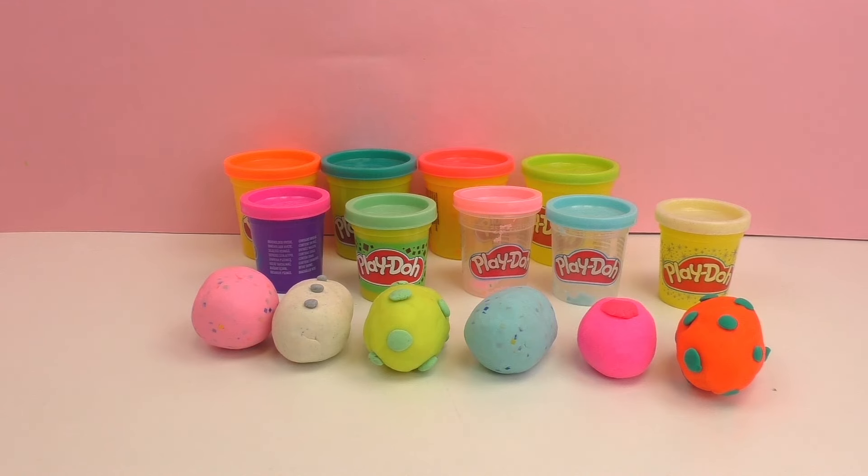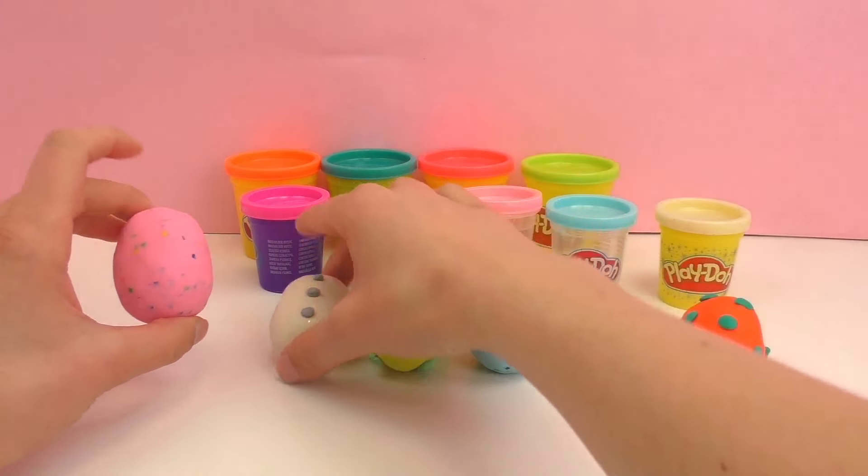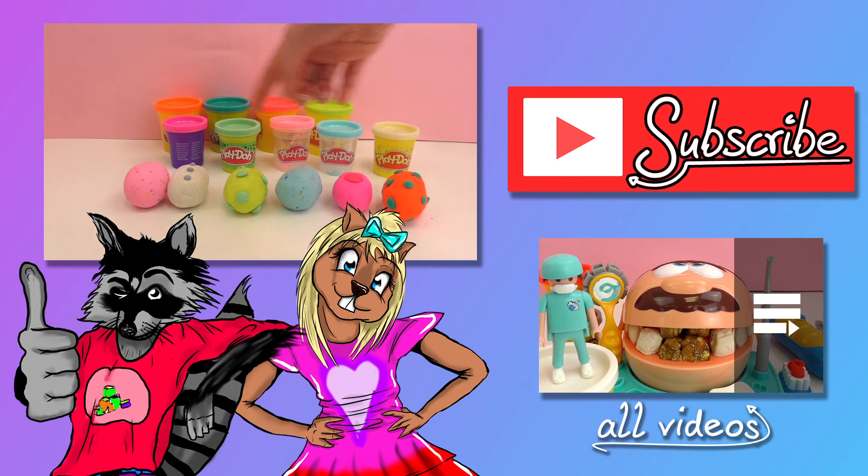I'm sure you guys have a lot of ideas for what to put in your own surprise eggs, so go ahead and write that in the comments below. Also write which color of Play-Doh was your favorite. I really hope you guys enjoyed this video — I really enjoyed making these surprise eggs; it's a really fun way to use Play-Doh. If you liked this video go ahead and give it a thumbs up, check out our channel, and subscribe so you can be the first to get updates. I will see you guys next time — bye!